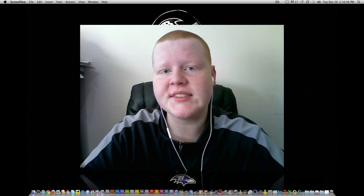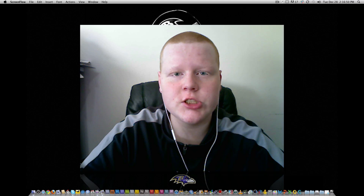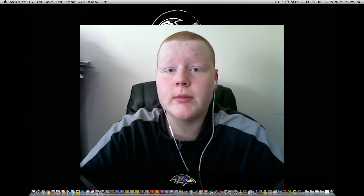Hey guys, what's up? Corey from TechInform.us, and in today's video I wanted to talk about hackintoshing. What's the proper way to hackintosh and can your computer be hackintoshed?